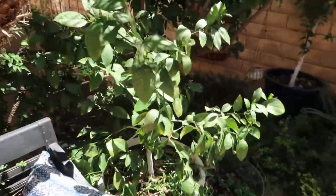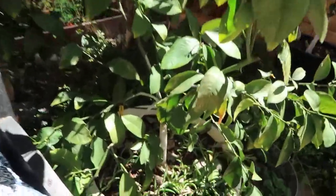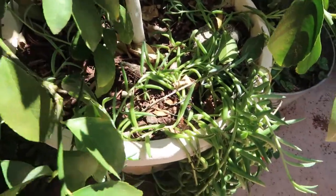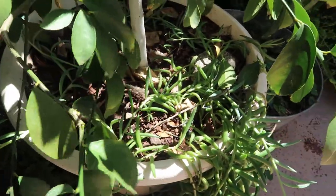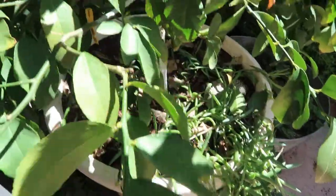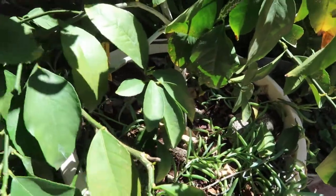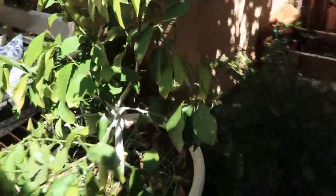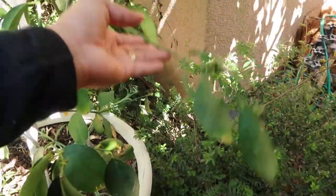This is the second year it's produced Meyer lemons. I'm going to step back so you guys can see how big it is — it's not that big, but it is a heavy producer. So if you're interested in getting a citrus tree, Meyer lemon is the number one tree I recommend, just because it's easy to grow, easy to maintain, and a fast-producing tree.